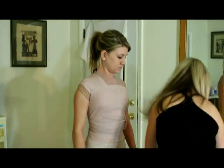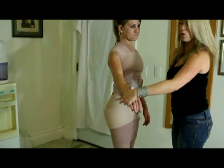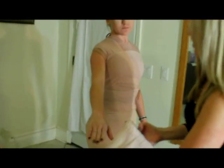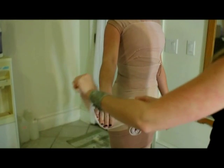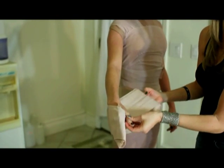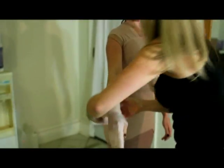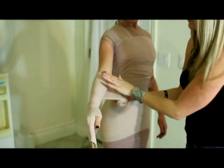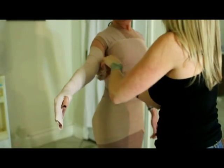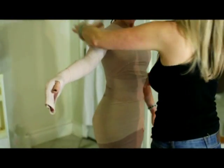Next we're going to do the arms. Have your client hold their hand out and begin with the hand — pull it underneath, fold it over, come on by. Keep the thumb out so they're still able to grab things. Keep a nice consistent tension. This is another pressure point area, so do not make it tight here. Go ahead and come on up.